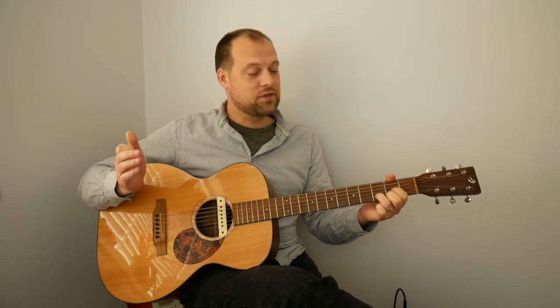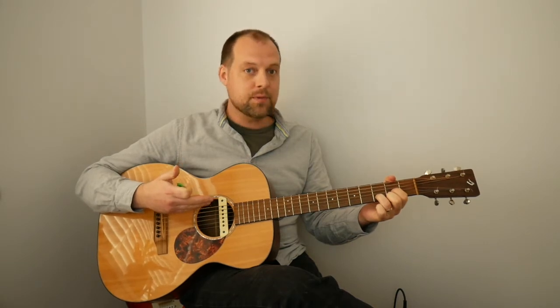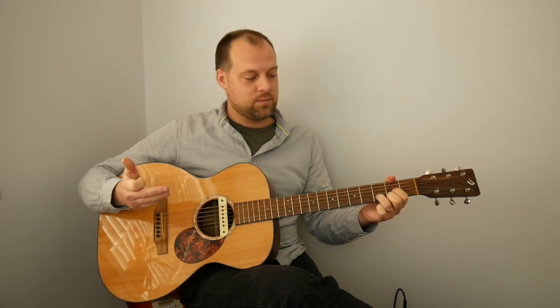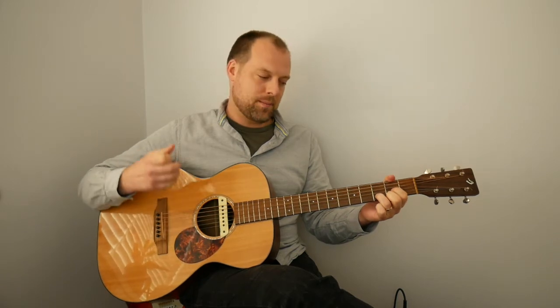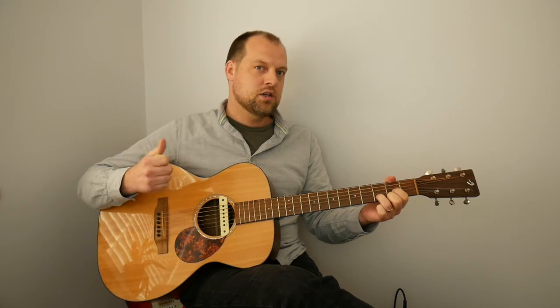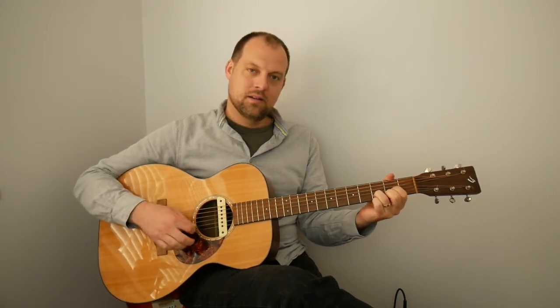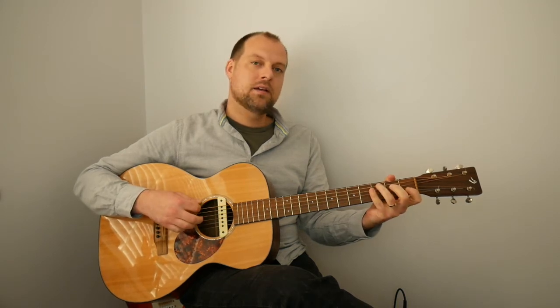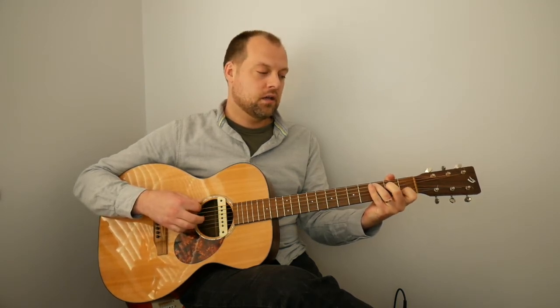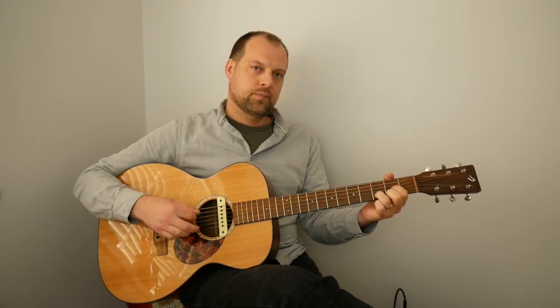This video is a few minutes long, but in reality getting comfortable with these changes might take a few weeks or a couple of months depending on how much you practice. Remember, little and often is key — 20 minutes a day is better than two hours once a week. Let's try C, then D. C... and D.